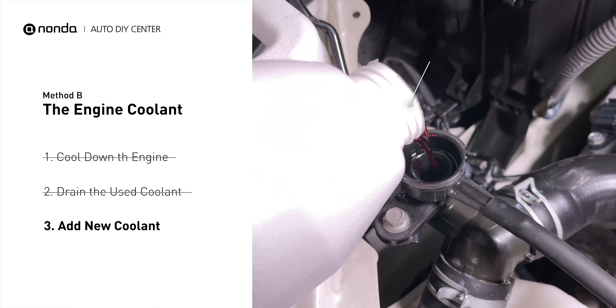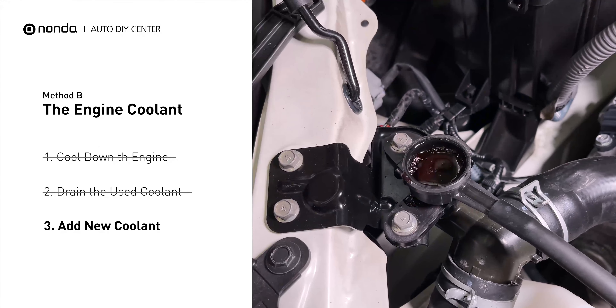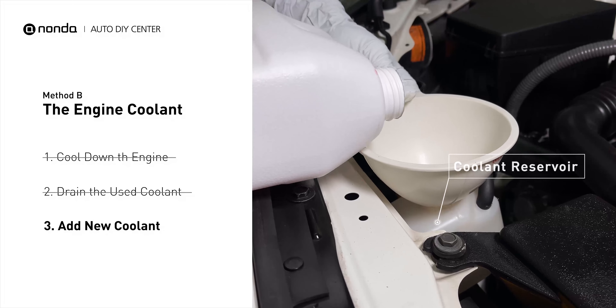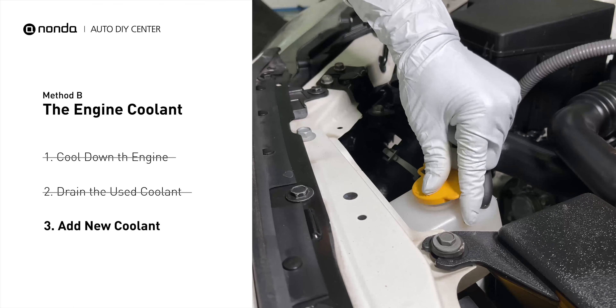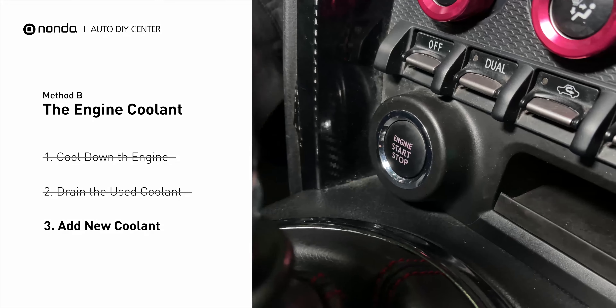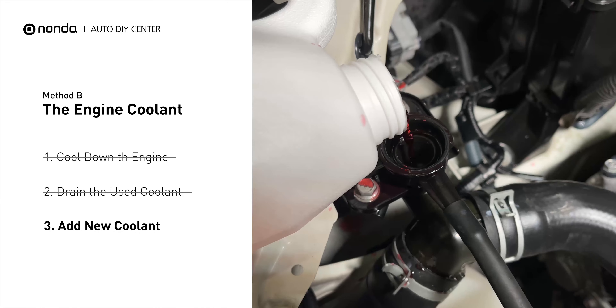Next, add fresh coolant to the radiator until it reaches the base of the filler neck. Then take off the cap of the coolant reservoir and fill it with fresh coolant, not exceeding the full line. Then replace the cap. After filling, start the engine and let it idle for a few minutes to let the system purge all the air out. Then add coolant as needed.